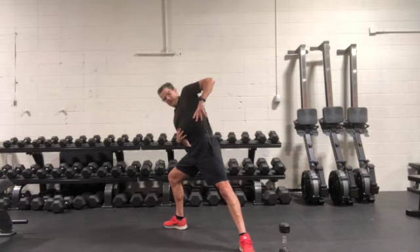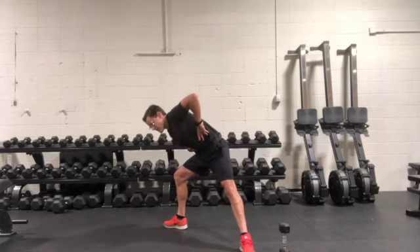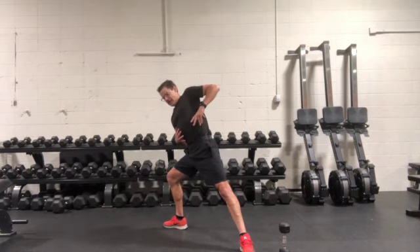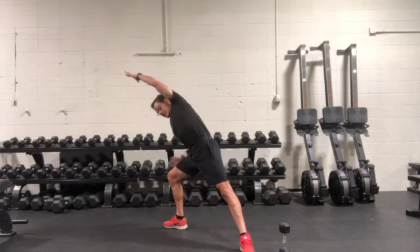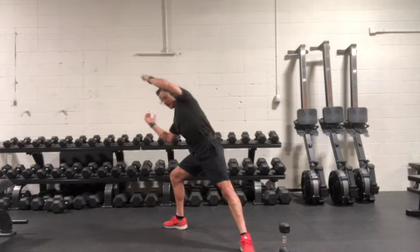You want to try and keep everything in line — don't be bending forward. Stay in line here, arms overhead, biceps by the ears. Reach to load that leg and that hip, then bring everything in to center and up, and then repeat.